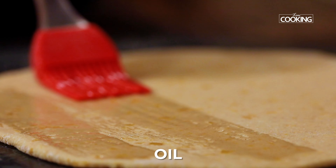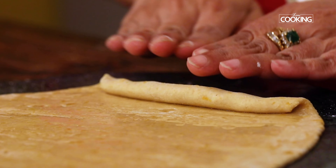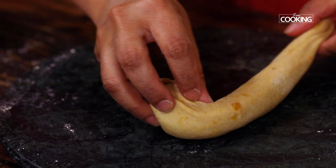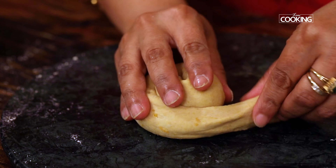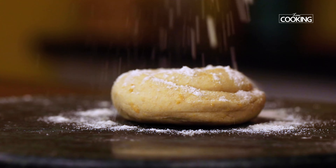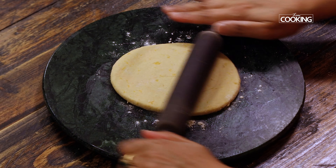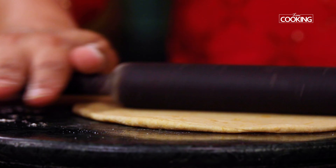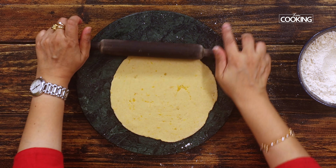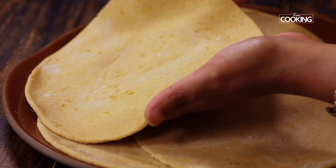Dab a little bit of oil. At this point you don't have to worry about the shape — for making the parathas you need layers. Roll this in from one side and start folding it in. Dust it with a little more flour, then start rolling out the parathas. You don't want to roll the parathas too thin because then you won't get those layers. Make all the parathas in this manner and keep them aside.